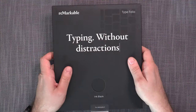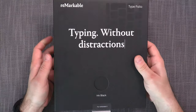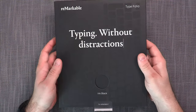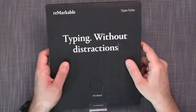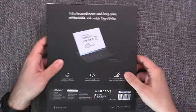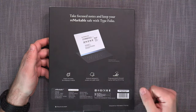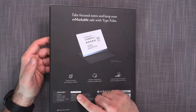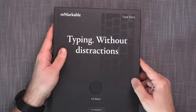The first thing I noticed when I received it is that this is heavy — it actually feels heavier than the device itself. I expected it to be weighty, but this is more than I expected. It comes in the traditional Remarkable packaging, nothing really out of the ordinary.